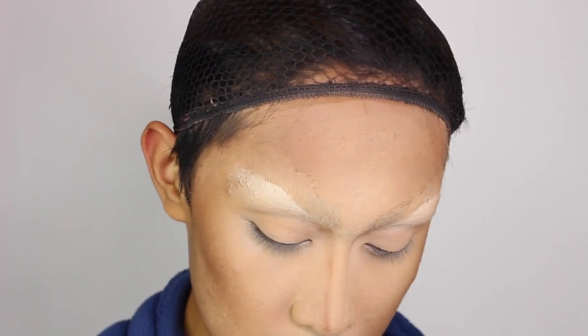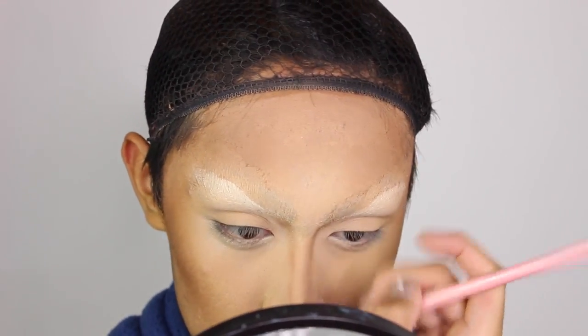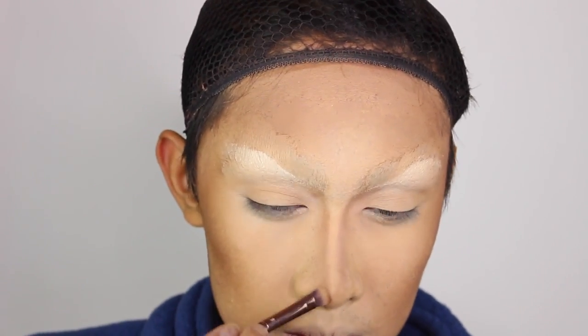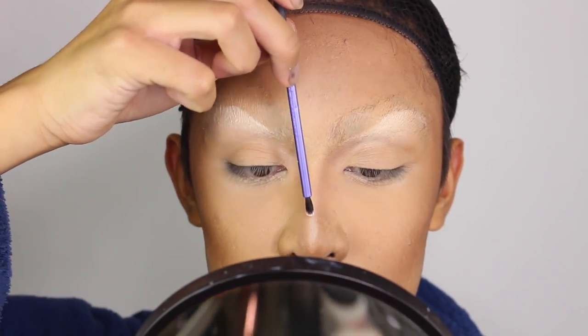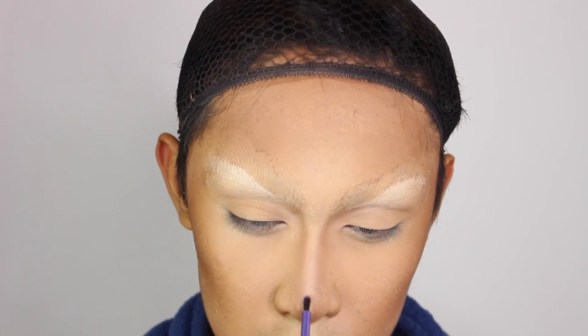Then I contour my nose using matte bronzer on the edge of a flat eyeshadow brush. I try to have the nose contour start near where the eye socket is, as that's the natural flow of the face shape, and at the nose tip I bring the two dark lines together. To finish the nose contour I go in with a little highlight color — white — placing a thin stripe on the bridge of the nose, and maybe a little extra dot on the tip.